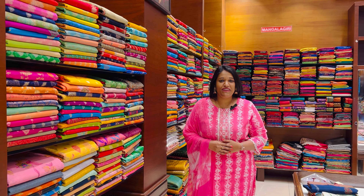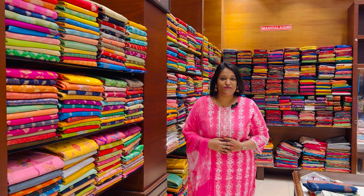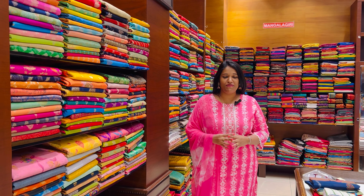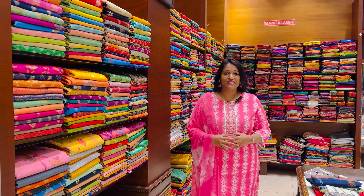Hello everyone, welcome back to Zohraman shop. In this video, I am going to show you the latest varieties and models. These are the best options — just 800 rupees for a 3-piece set.